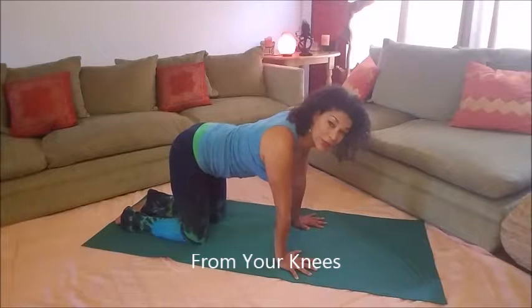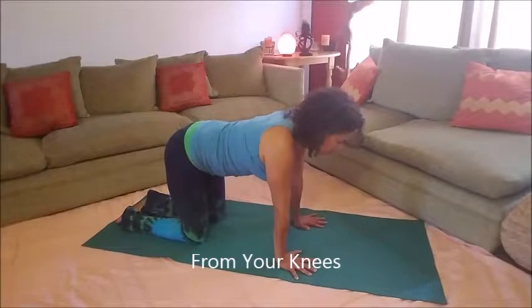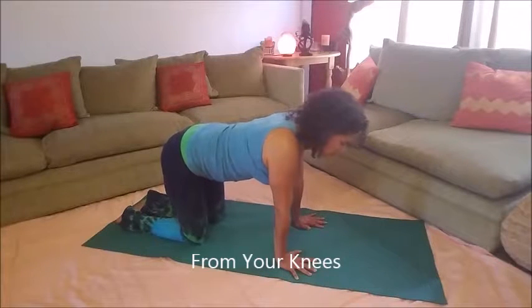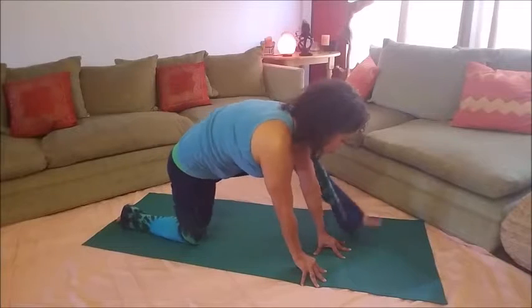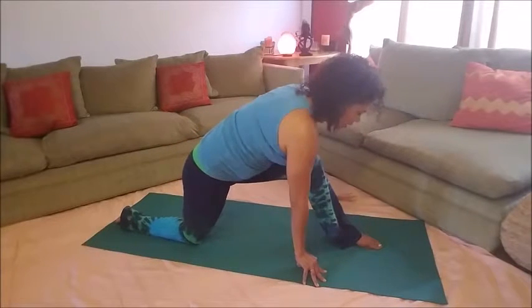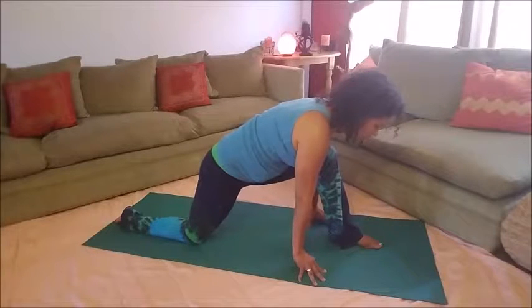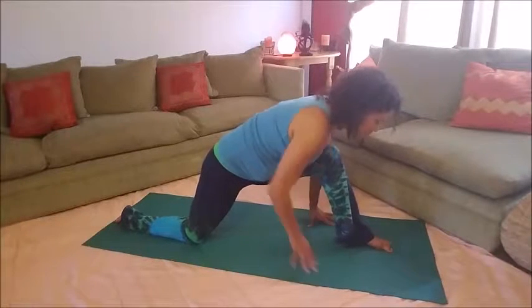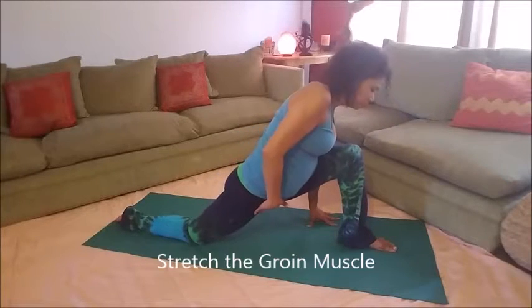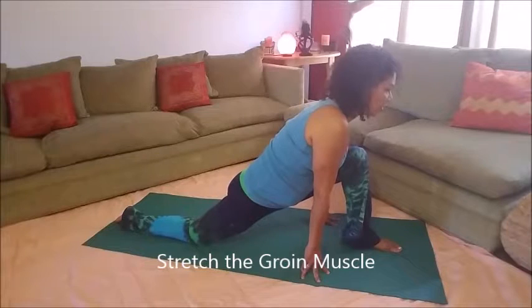One way to get into a lunge is from your knees. It may be kind of tough to get your thigh into your chest, so if you need to bring it around feel free to do so, and then take your hand on the opposite side — this is a lunge.